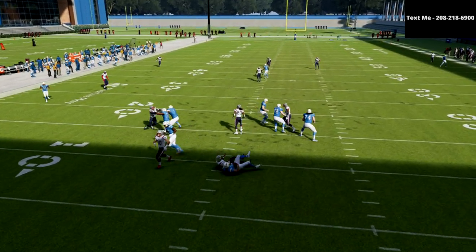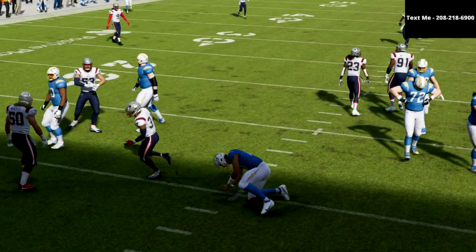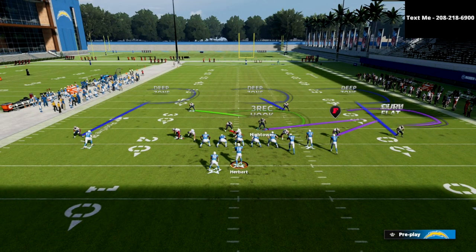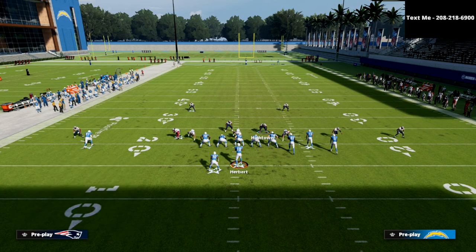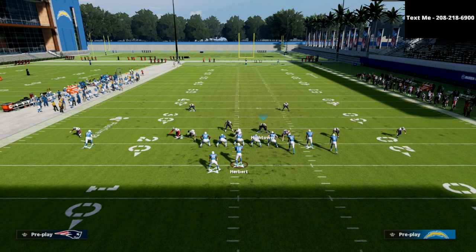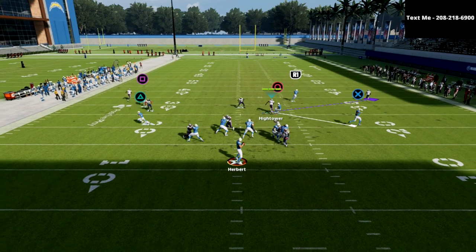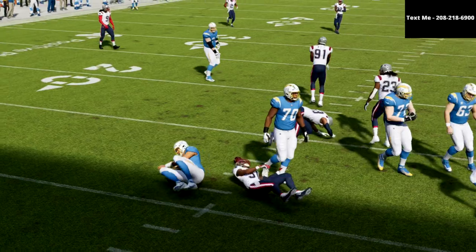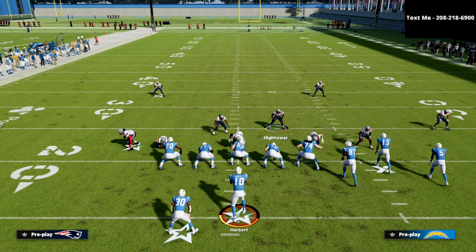That's one of the main reasons why I really like this blitz — a lot of the ways that people are going to try to pick this up, there's still going to be a lot of opportunity for this to come completely free. You're oftentimes going to get that nice edge rush. That five-man pressure is just very difficult to pick up this year.